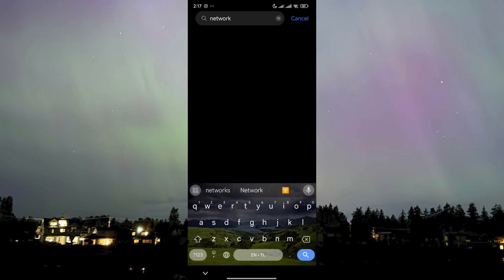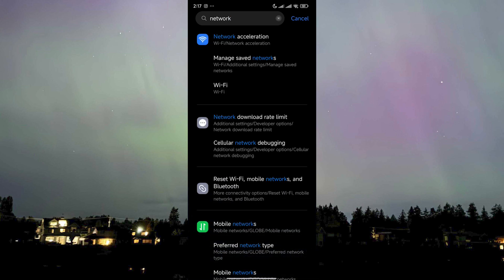Now what I want you to do is click on Search and search up 'network' or 'reset network' — whichever works for you. On different OS or different Android devices, how it's titled or labeled in Settings won't be the same, so for this part you will need to find the similar setting on your own.